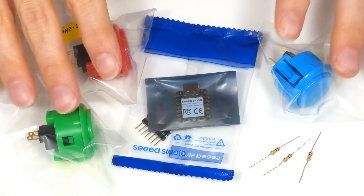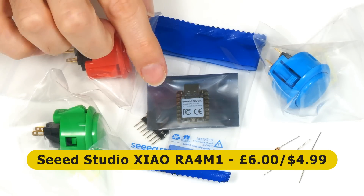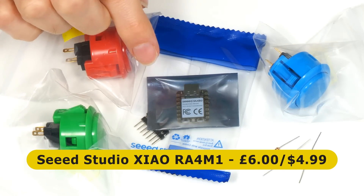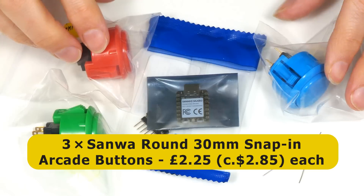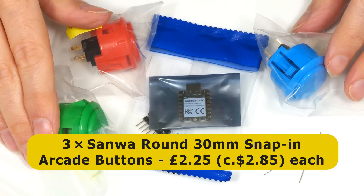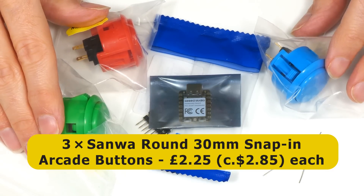Let's take a look at the parts I've purchased for this project. I've already mentioned the Xiao RA-4M1 microcontroller, which cost me £6 from the Pi Hut here in the UK, although the list price from Seeed Studio who make the board is $4.99. We've also got three Sanwa 30mm snap-in arcade buttons in different colours, and these cost £2.25, which is about $2.85.